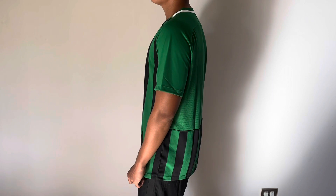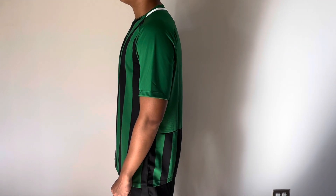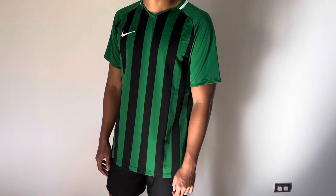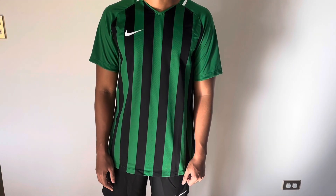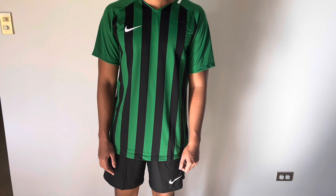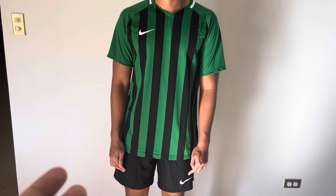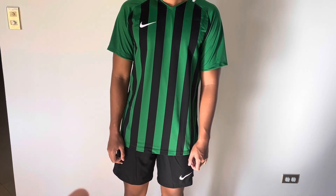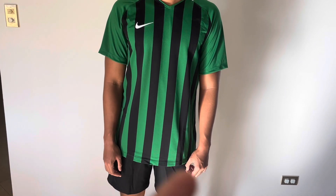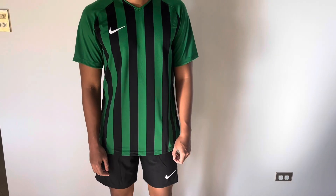In the back you could put a number in that blank space — in white or black, both work. The white will probably stand out more, but the black is also a good idea. It depends on your preference, you can't go wrong with either. I'd say the best look for this jersey is paired with black shorts, so the black all goes well together. Let's turn one more time.